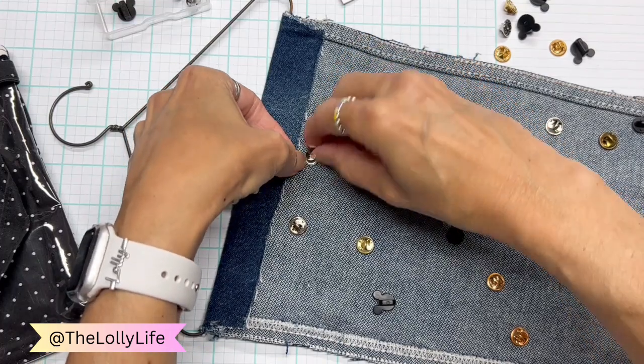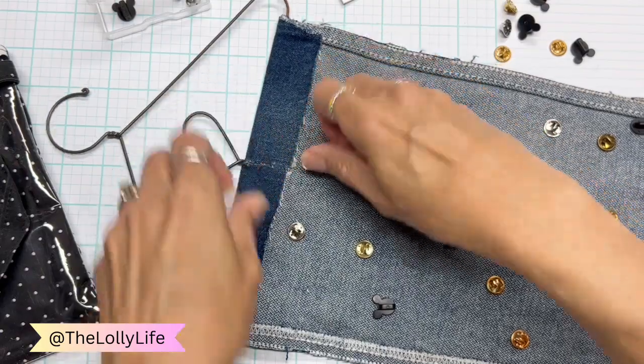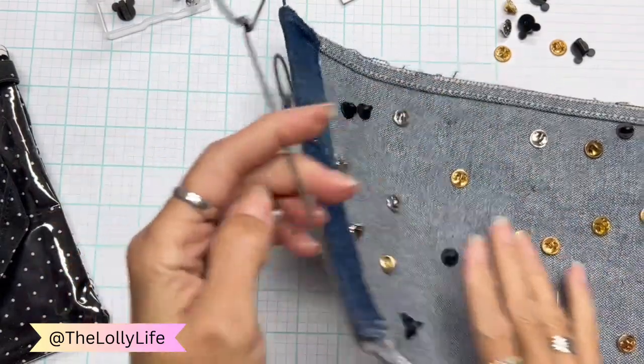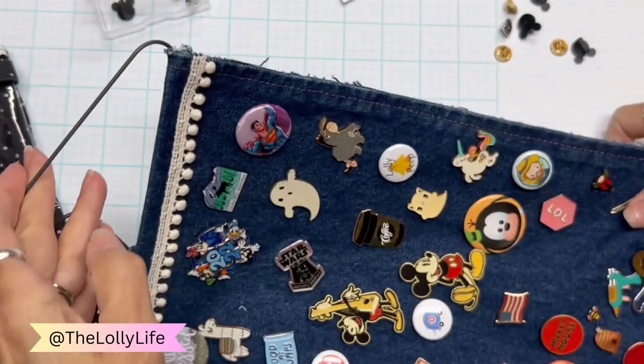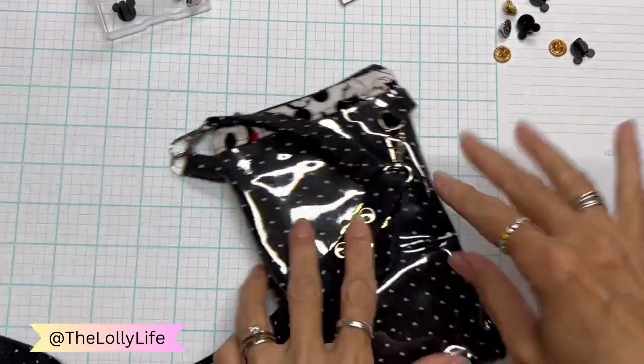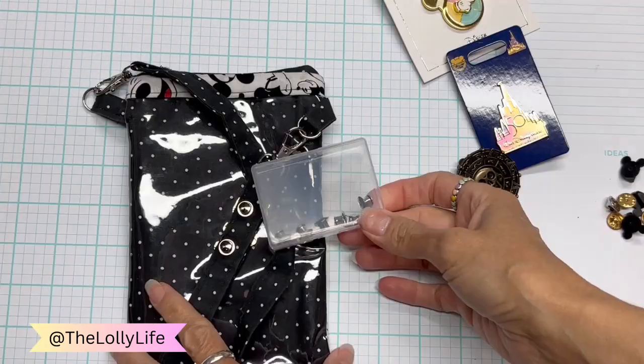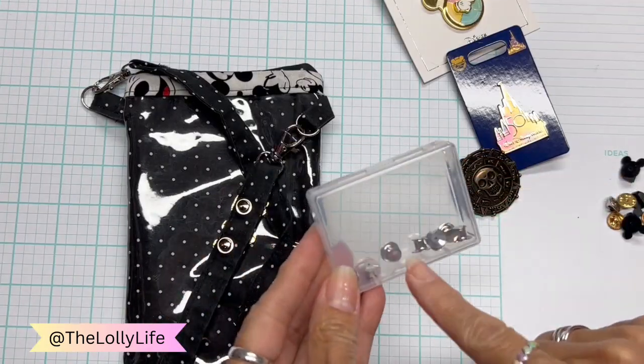To get it off, push down the brim while pulling the center of the hat up. And they are on there. So if you're going to make this investment to buy these pins, you don't want them falling off in the park. So I take this little case with me — that's in my backpack.